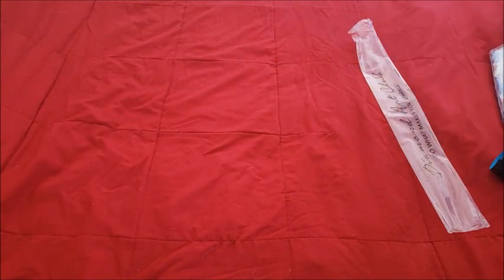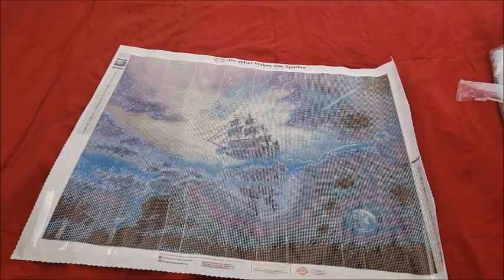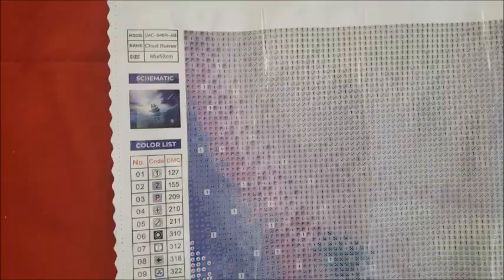Unrolling it — bam, Cloud Runner! As you can see there's a moon down here. Getting an aerial view: you have the boat, the reflection of the boat, and the clouds. There's the moon, a shooting star right there, and then a purple sky — that's going to be so pretty. On one side is your schematic and legend, and on the other side it's at the bottom. I love that they listened to us and put the key there. Look at the drill field — no problems with those symbols. This is going to be an absolute pleasure to work on.